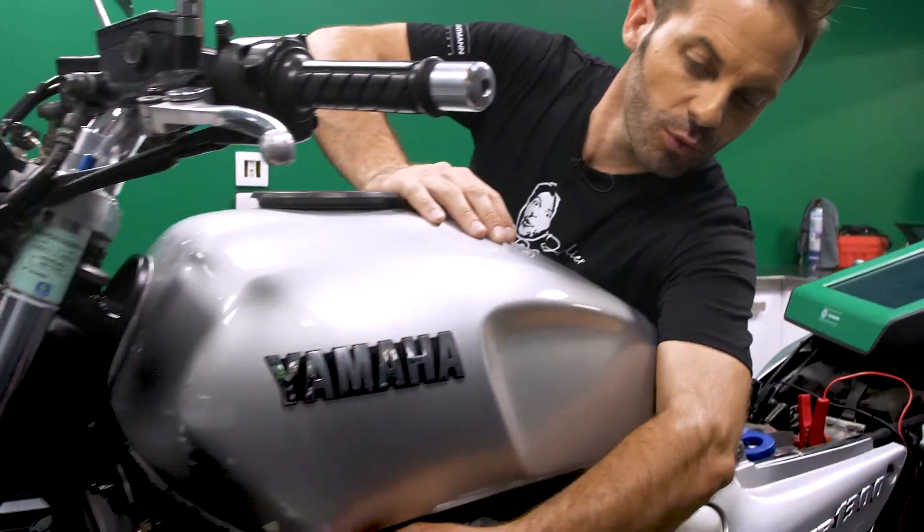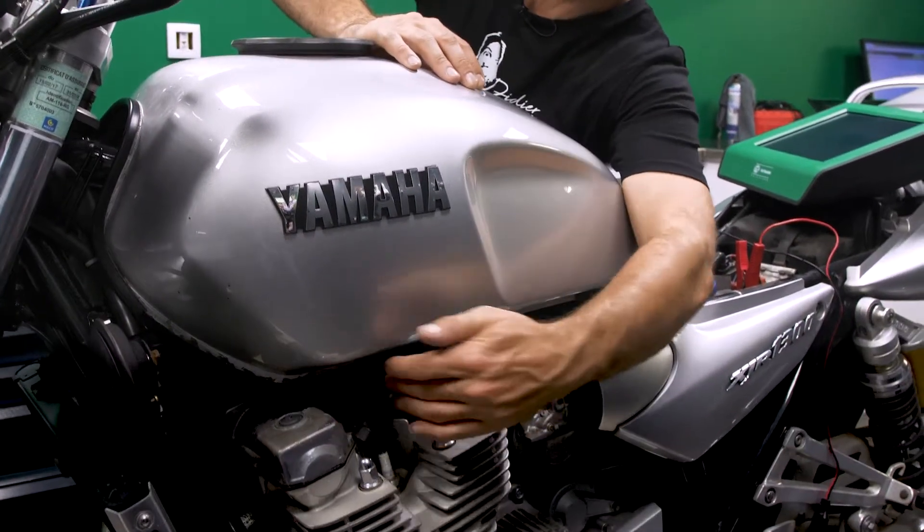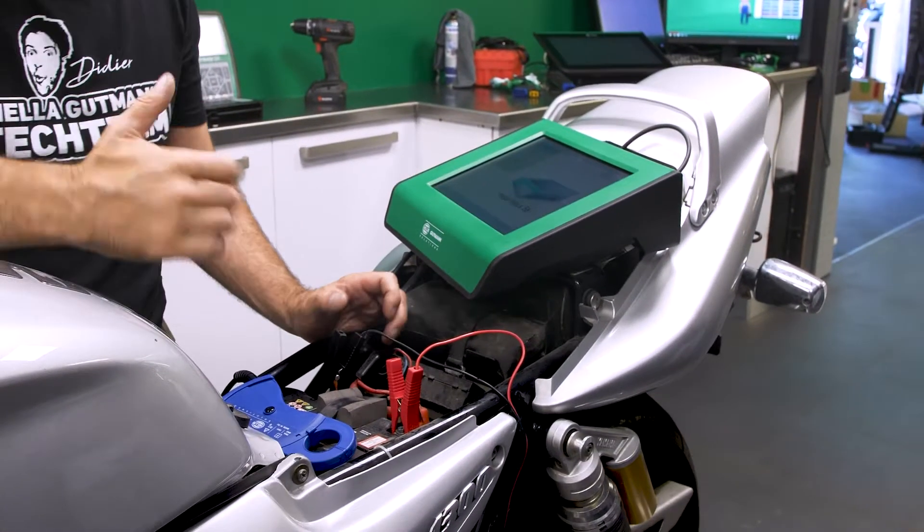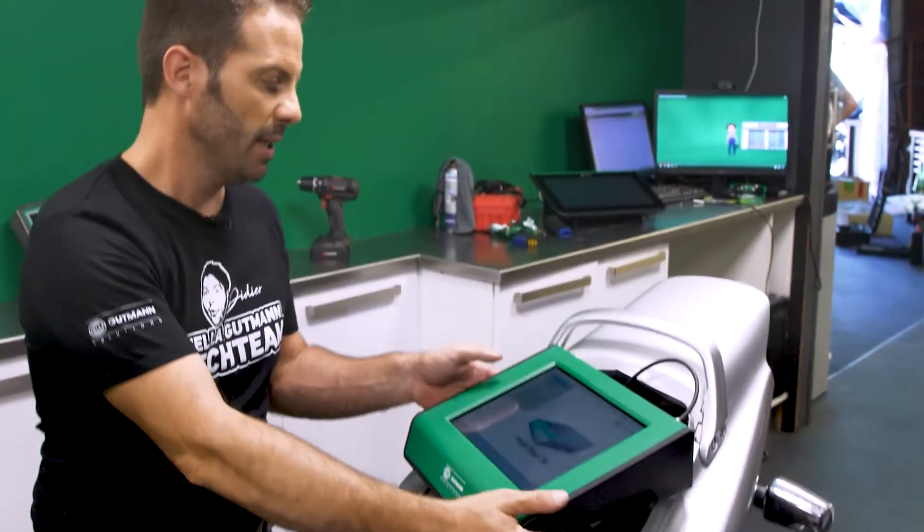It's important that the engine isn't able to start. That's why I'm removing all the plug connectors from all four cylinders. The battery is attached to the charger so that it'll have enough power. Now we can access the measure function.